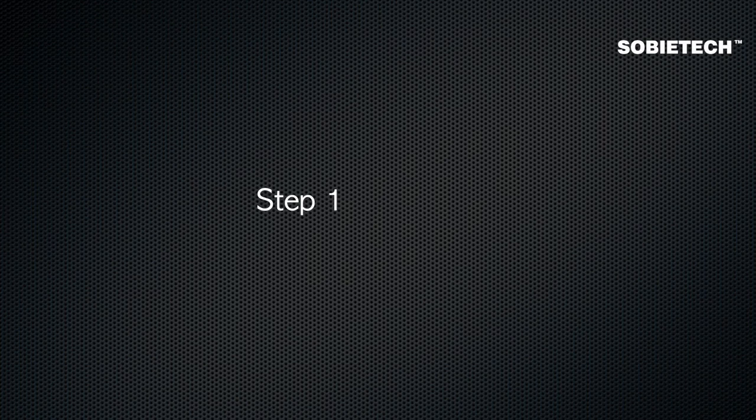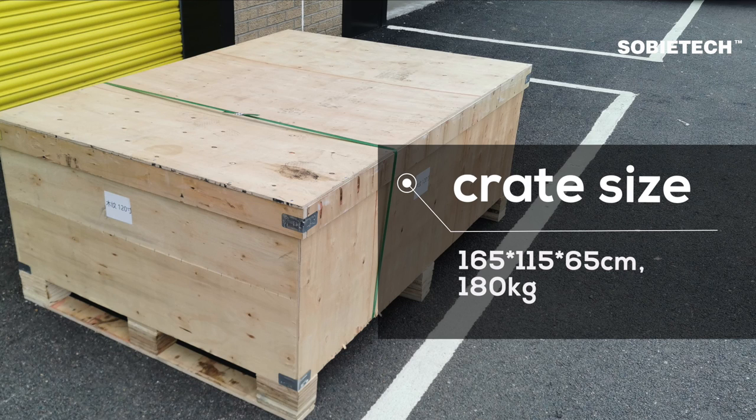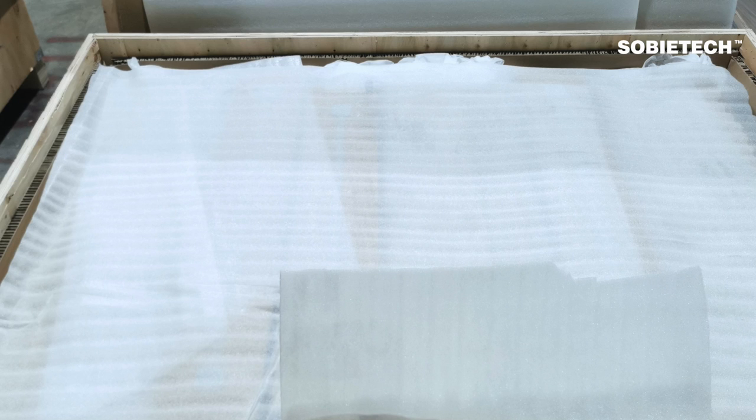Step 1: Unpacking. The cabinet is delivered in a wooden crate with dimensions of 165 x 115 x 65 cm, weighing 180 kg. Inside the crate are three pre-assembled modular cabinet units. For easy handling, it is recommended to unpack the wooden crate outside your house and move the modular cabinets one by one.